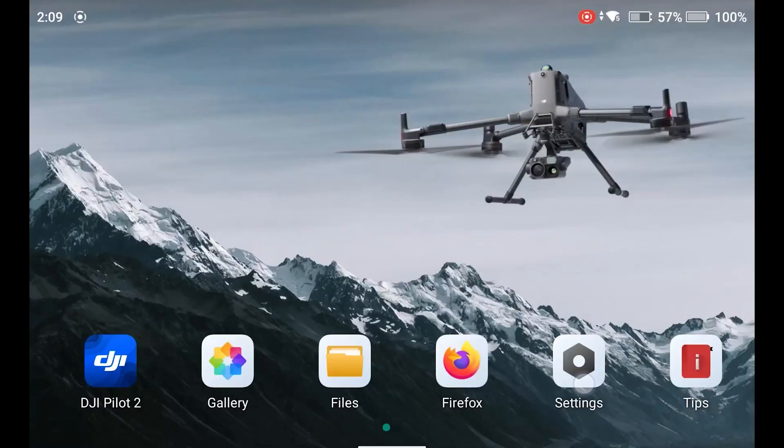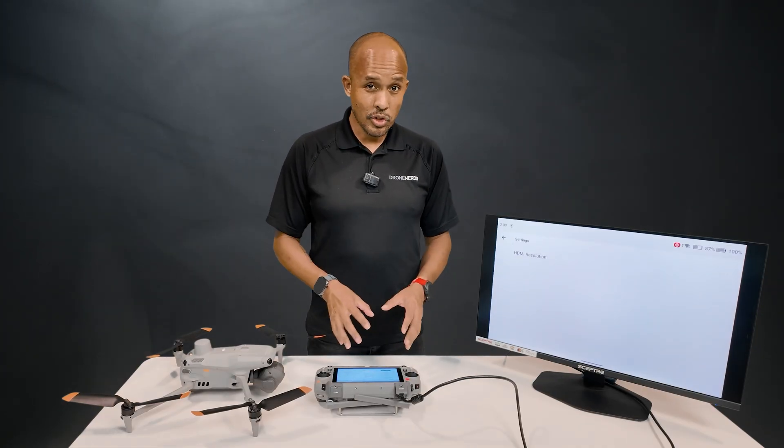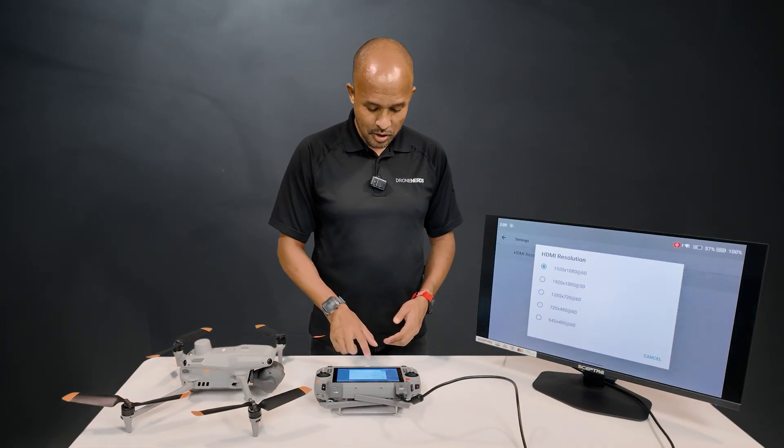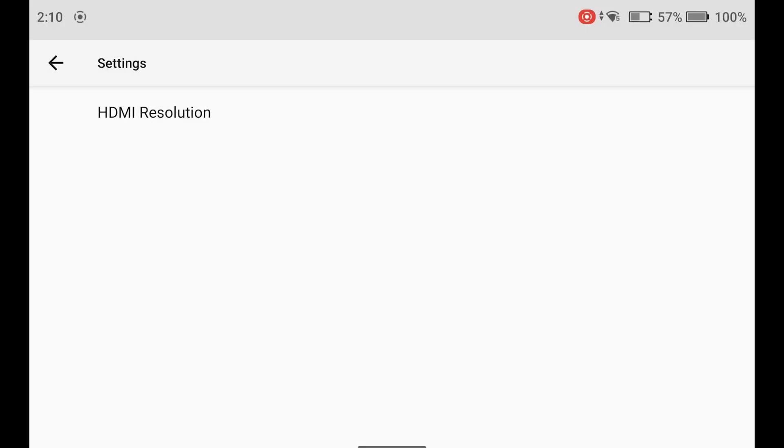From our home screen, we're going to go to Settings and then HDMI. Now without your aircraft connected to the controller, we are fairly limited in terms of what we can do — we just have the different resolutions that we can set the output as, but that's about it.